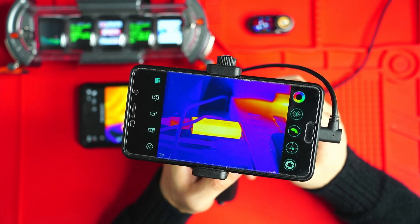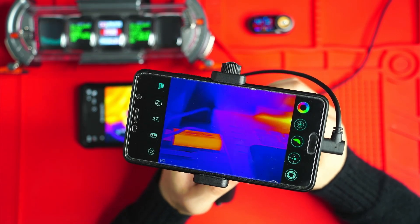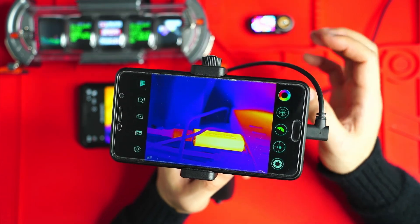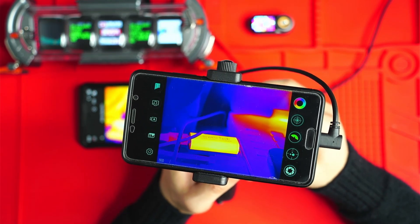It has less than 25 milli Kelvin sensitivity, so this thing is excellent at picking up very small temperature changes, and that makes a difference especially if you're using it during the daytime, where a lot of objects start to approximate each other in terms of temperature due to sunlight.